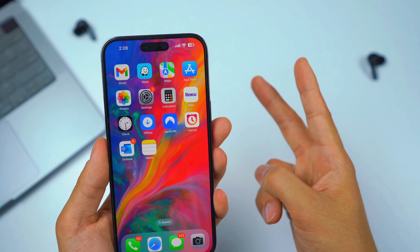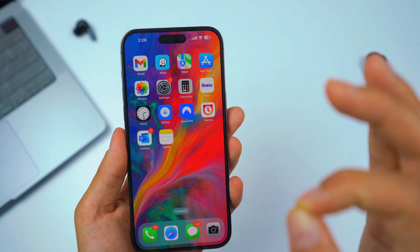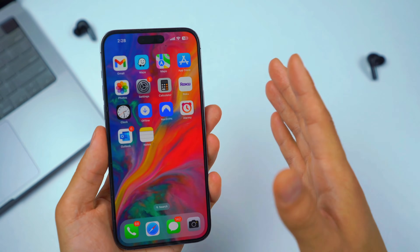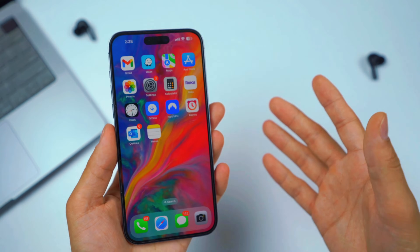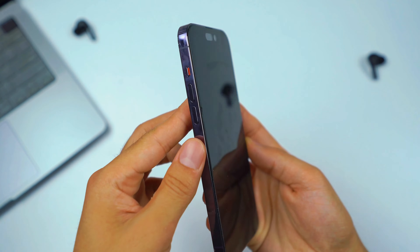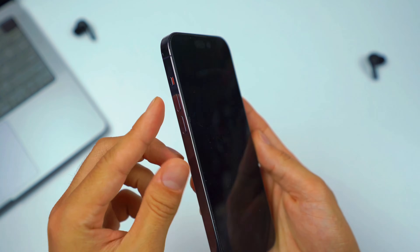If the first method doesn't work, the second method I want you to do is fully reboot and hard reset your iPhone. By the way, this is not going to clean out all of your storage or data — it's just going to do a hard reset. To hard reset your iPhone when it's not responding to touch, you're going to quickly press the volume up button, quickly press the volume down button.